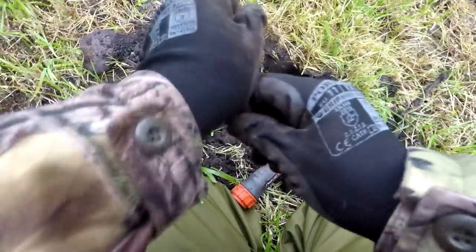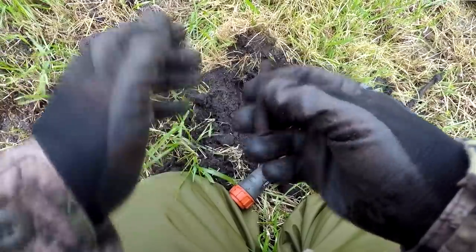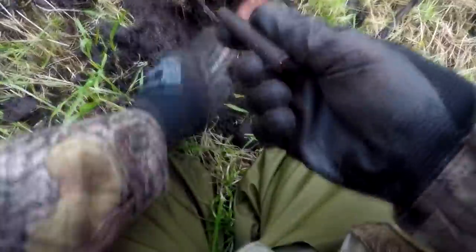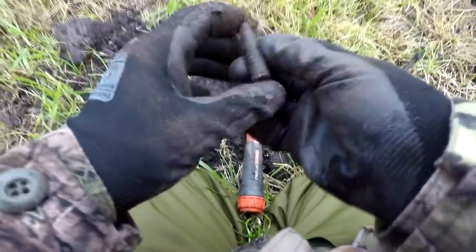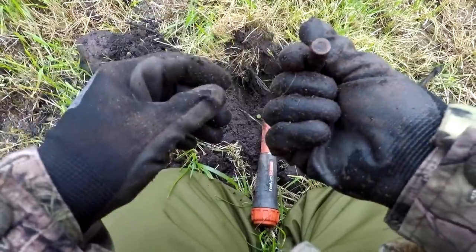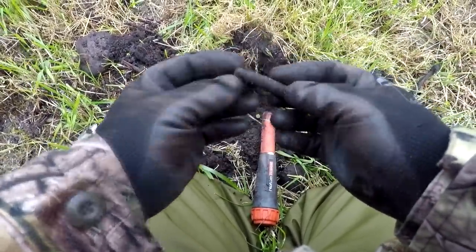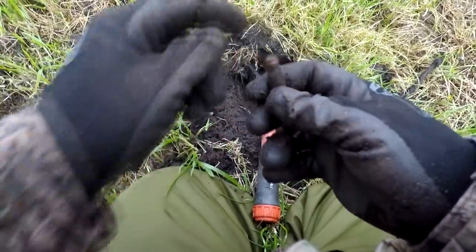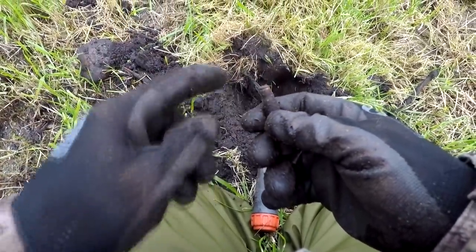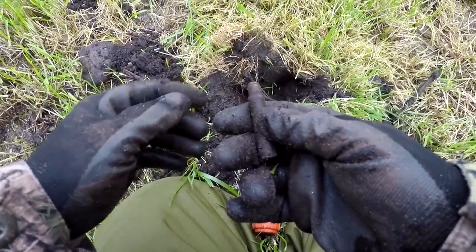Seems like maybe one of the last items here. That's the wooden tip — practice munition. That is actually very rare, and that's in the field here, next to the complex. It's definitely wartime, with the wooden tip. You can actually see the rest of the wood here. That is very, very rare.